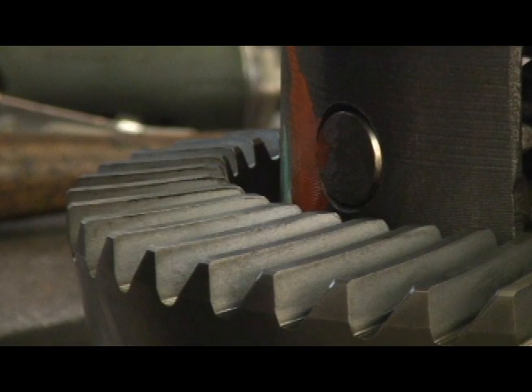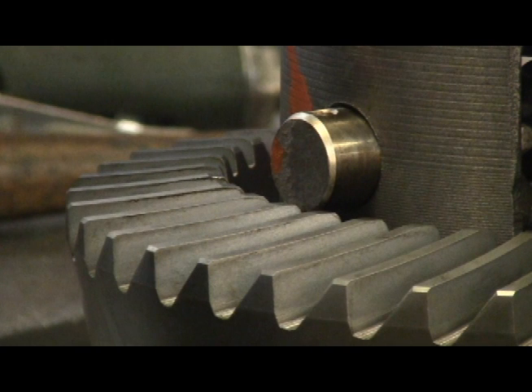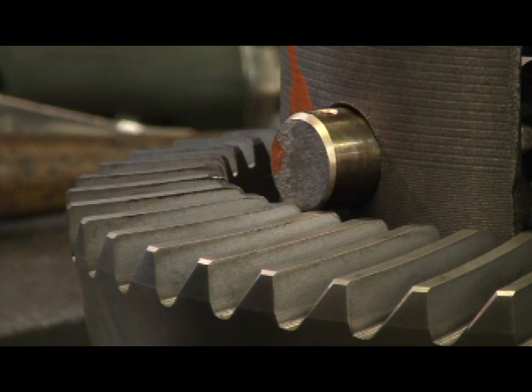In some applications with a deep gear ratio, such as 4.56 and numerically higher, the ring gear becomes thick enough that the cross pin shaft cannot clear the ring gear teeth. Most of the time, a notched cross pin shaft offers an easy solution. But in cases where a notched cross pin shaft is not offered, you must grind a small amount of material off the ring gear teeth in order for the cross pin shaft to clear.